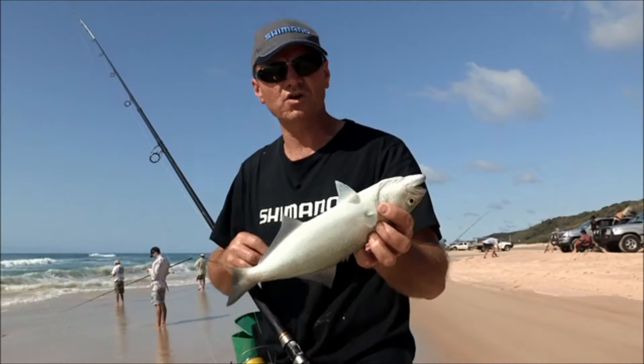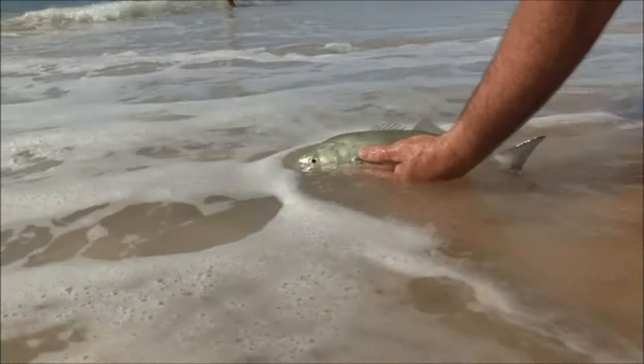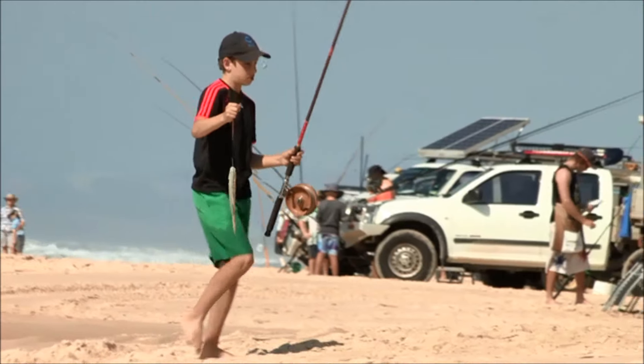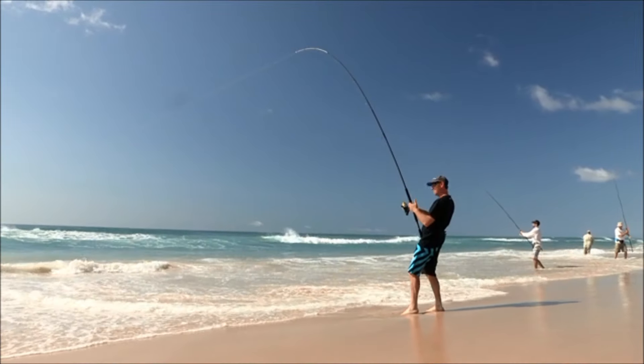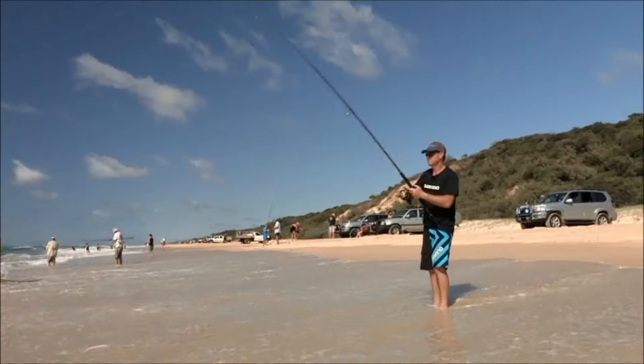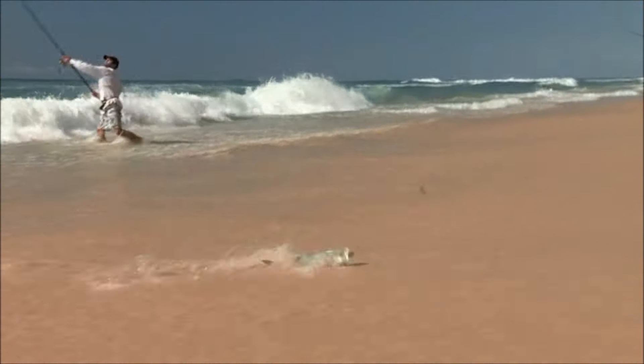Now, legal size on Fraser Island or in Queensland is 35 centimetres, so he'd probably just go 35 – we'll put this fella back. This is not a bad fish, this one. It's a good tailor, this one.